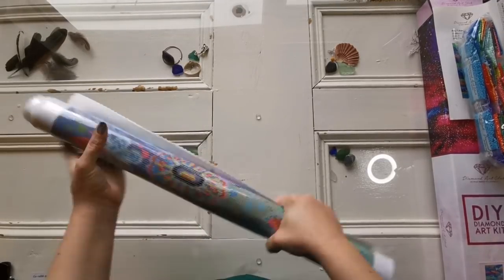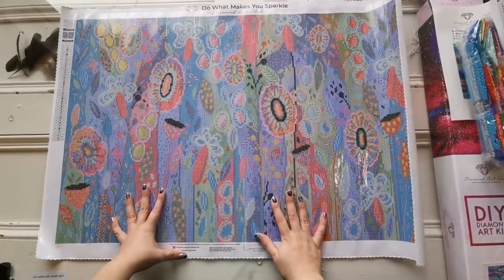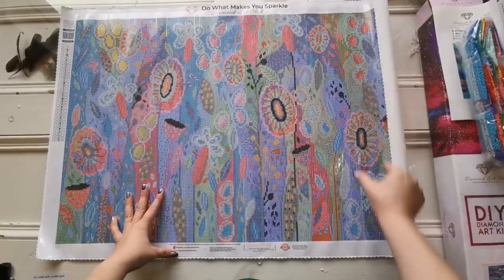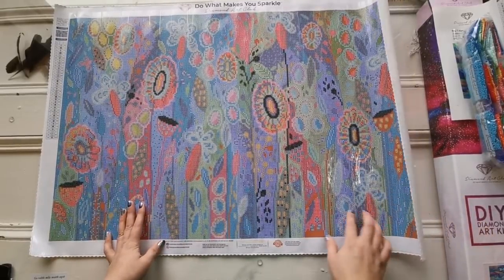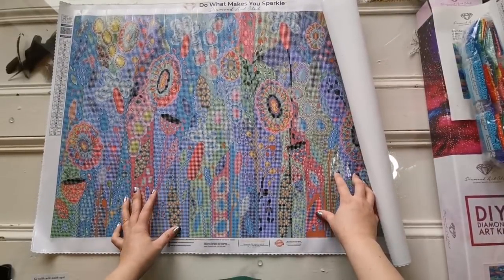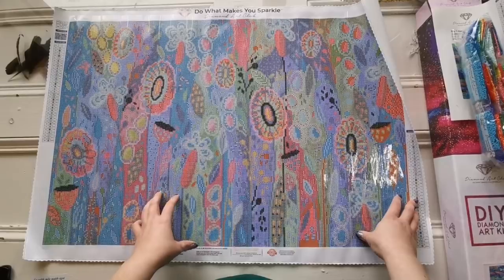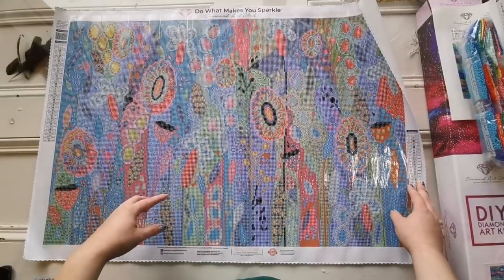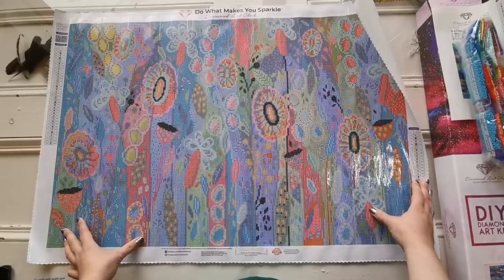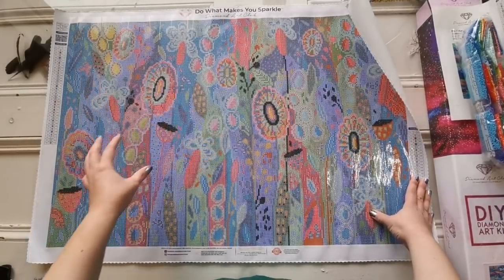Wow, look at that canvas! It would be really fun to work on in vertical strips because the background colors work in that direction, making it easy to use a multi-placer. I asked on my Instagram what people prefer — working in sections or doing one color all over — and most said sections. Let me know in the comments how you like to work on diamond paintings.